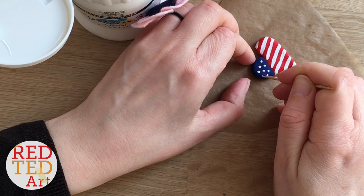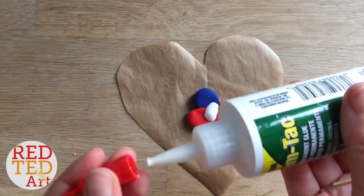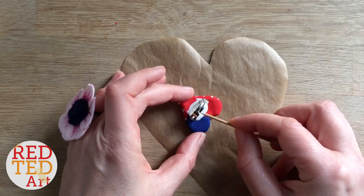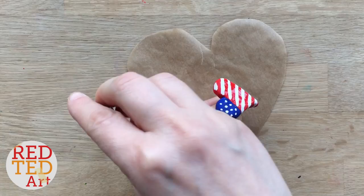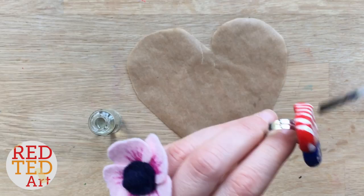Once you're happy with all your details, let it dry fully. Then you can either varnish or glue on the back of your ring — I decided to glue first. I used a very strong glue called Gem Tac; you have to use a good glue otherwise your ring will come off. Either use Gem Tac or something called E6000 in the US. Once that was fully dry, I got my polymer clay varnish — in this case a Fimo brand — and gave it a nice varnish.